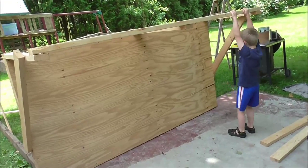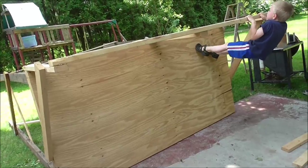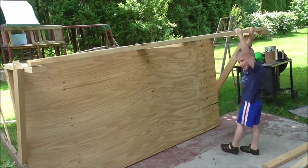Okay, Peter's having fun with the scaffolding before we move it. Okay, that's enough Peter — time to move it.